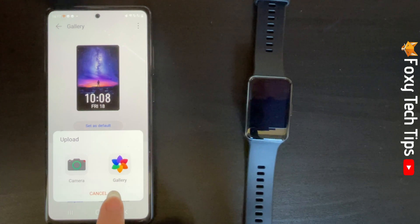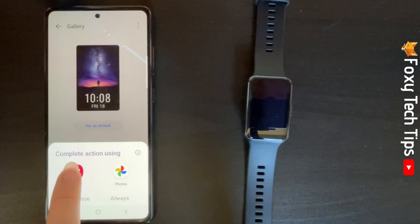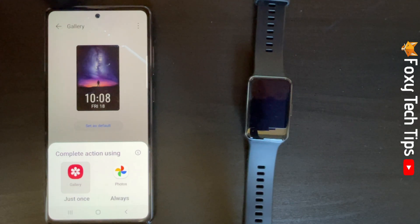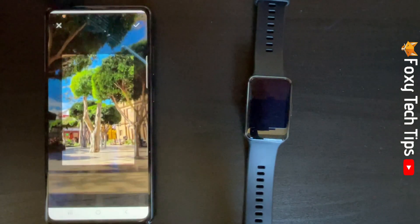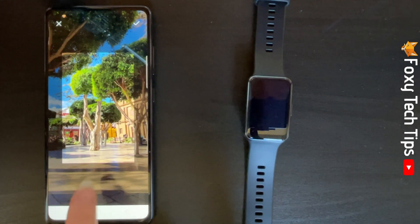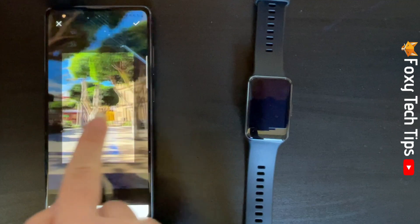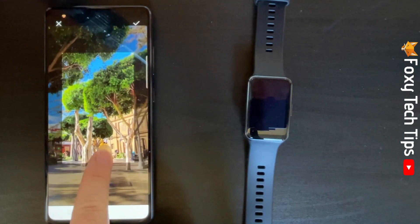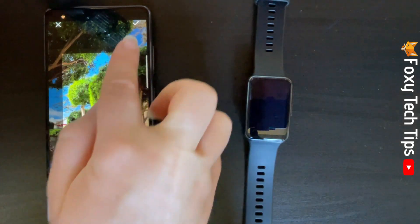You can choose Camera if you would like to take a photo now to use as your watch face, or tap Gallery to choose a photo that's already in your gallery. Once in your gallery, tap a photo to select it and position the preview how you would like the image to be. Tap the tick in the bottom right when you are happy with the preview.